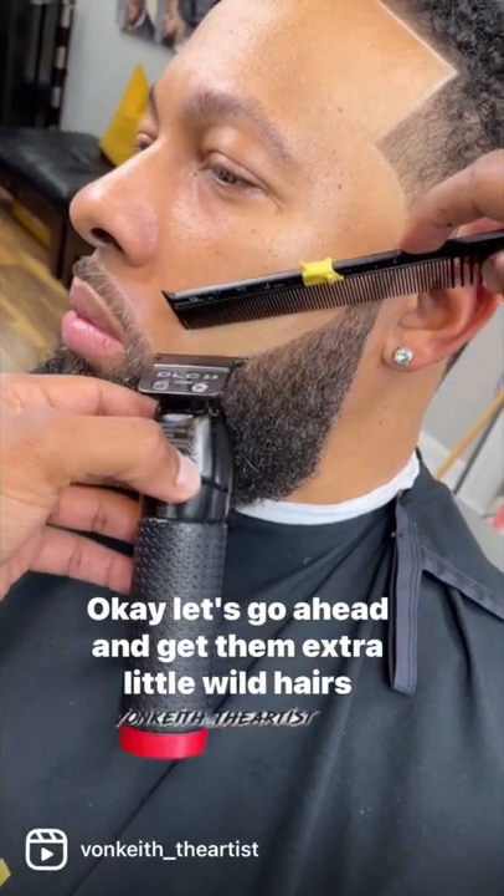Now this is the other side, just to give y'all some different angles. Let's go ahead and get some extra little wild hairs that are probably poking out — and voila, here's the cut.